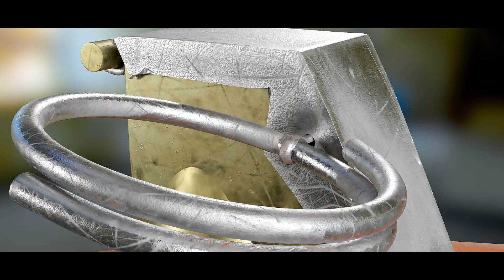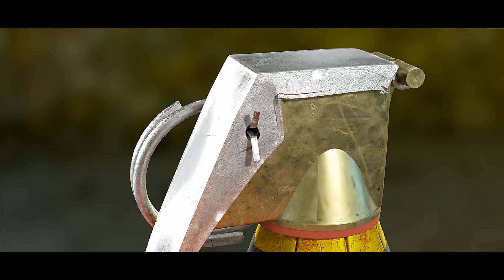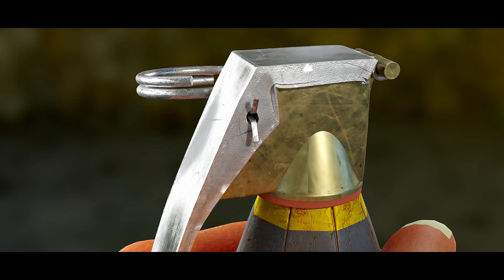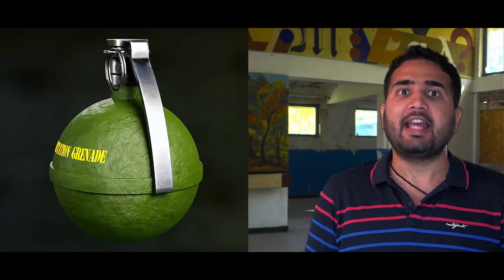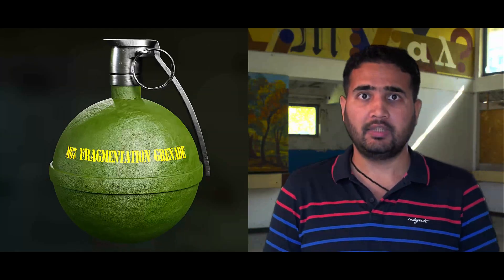As for pulling the pin with your teeth — no, you do not do that. To pull the pin out, the ring attached to the pin is pulled. The pin is bent at both ends to form a T-shape, firmly holding it in place. To remove it, a decent amount of force is required. For example, the relatively common M67 grenade takes about 3 to 5 kg of force to pull the pin out — not too tough, but certainly not suitable for teeth.